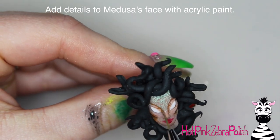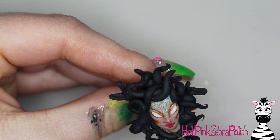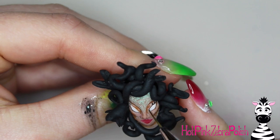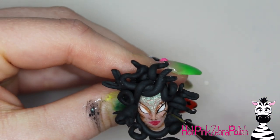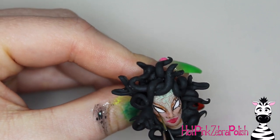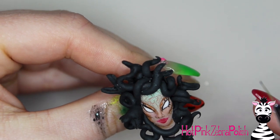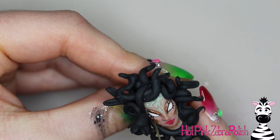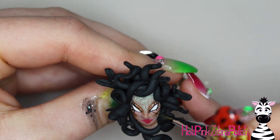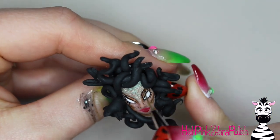Now I'm going to do all of the details on my Medusa and her snakes with acrylic paint. Starting with a shade of brown, I'm going to add some shading on her face. Depending on how much sculpting you did, it can really guide your shading and make it very easy. If you've ever done any contouring in makeup, you can use that knowledge — contour the cheekbones, jawline, etc. Then you can add eyelashes, keep her very girly with lots of eyelashes or just a couple like I did. There are really endless possibilities with a character like Medusa.